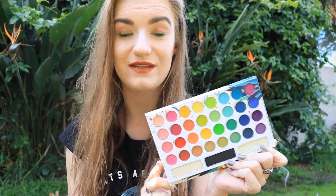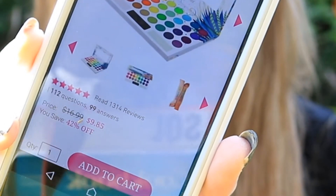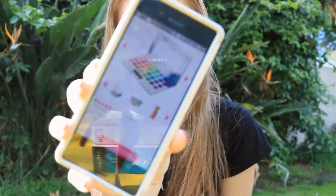I'm actually checking right now for you guys how much this palette costs. So now because it's like Green Monday extended, it's a kind of sale. The Take Me Back to Brazil Palette, 35 Pressed Pigment Palette, costs $9.85 and its normal price is $16.99. So now it's 42% off — a pretty good deal.